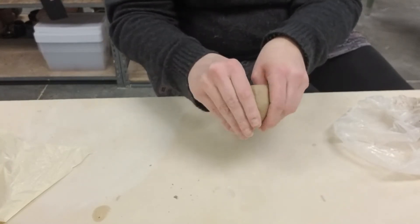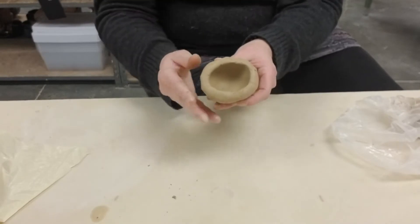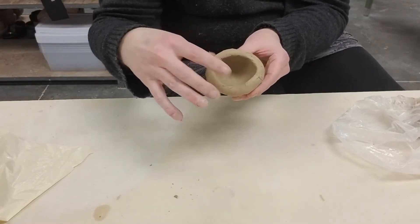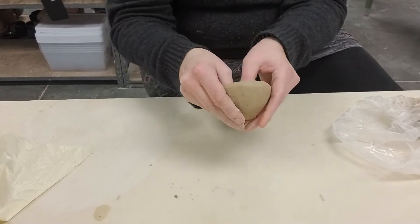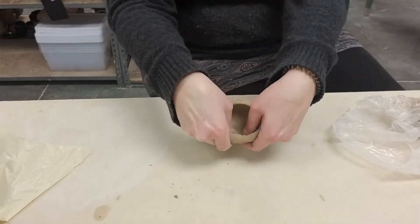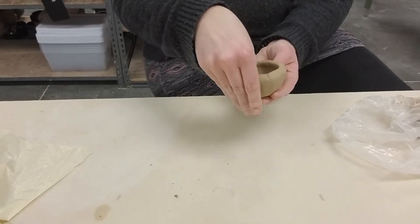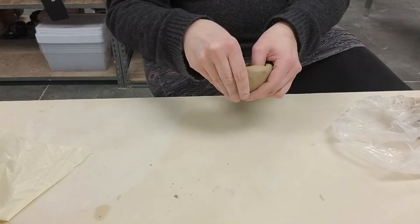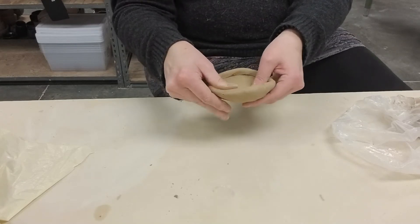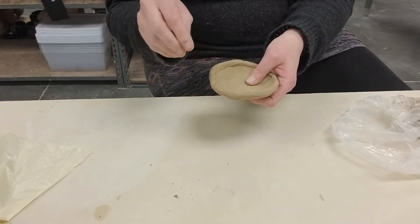I'm just going to keep doing that until I've thinned it out pretty well. You can see I'm leaving this rim on the thicker side — that's because there's no clay here, so this clay will move much more easily than the clay down here, and I just wait till the end to thin it out. Something else I'm doing is pinching with my hand somewhat in an upward position. A lot of times when we pinch, clay really wants to become a pancake — this also happens on the wheel. To counteract that, we pinch in an upward formation.